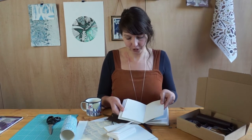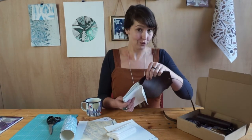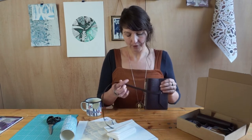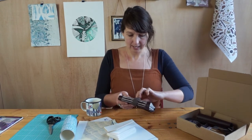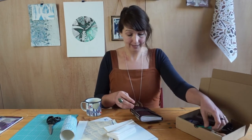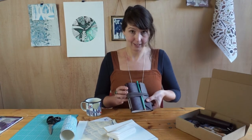We're going to make quite a substantial book with about six signatures in it, so it's going to have a nice fold over. I've got a few different options of fastenings that you can do so that you can tie your book together really nicely, and even give yourself a nice slot to put your pencil in. If you're anything like me, I'm always losing pens and pencils, so that comes in really handy.